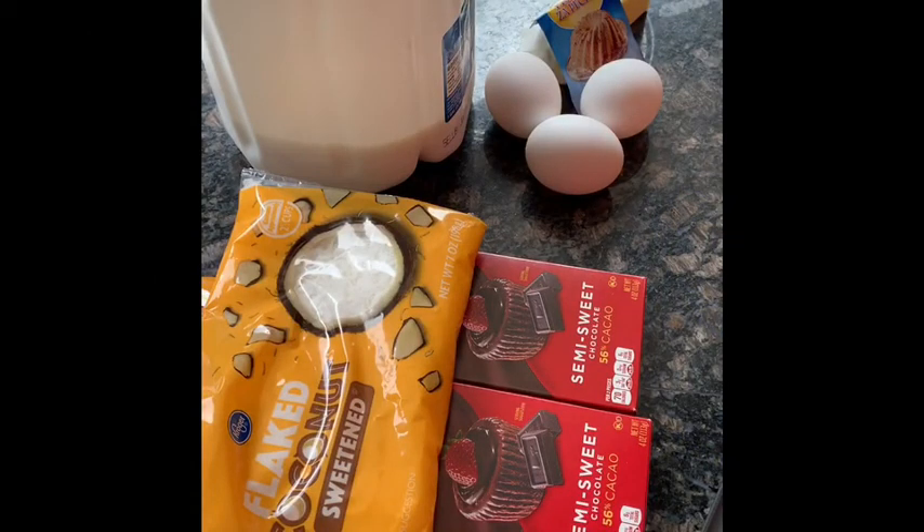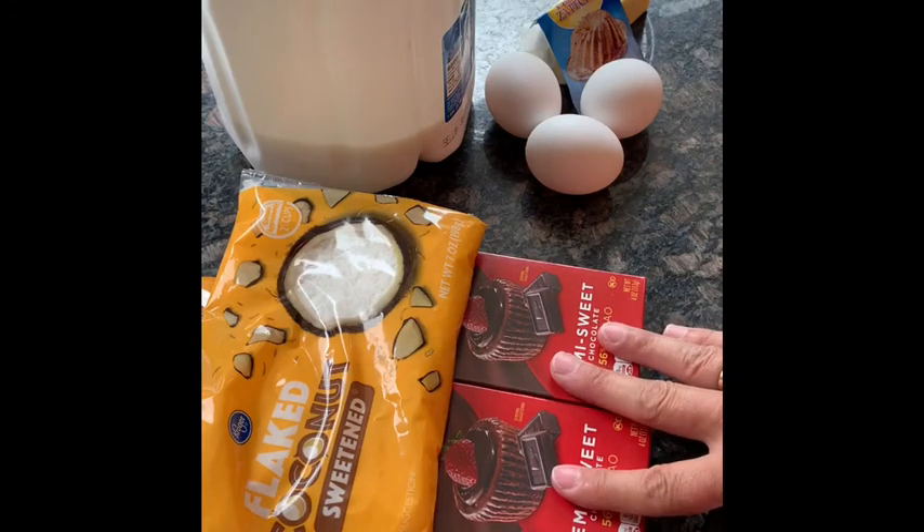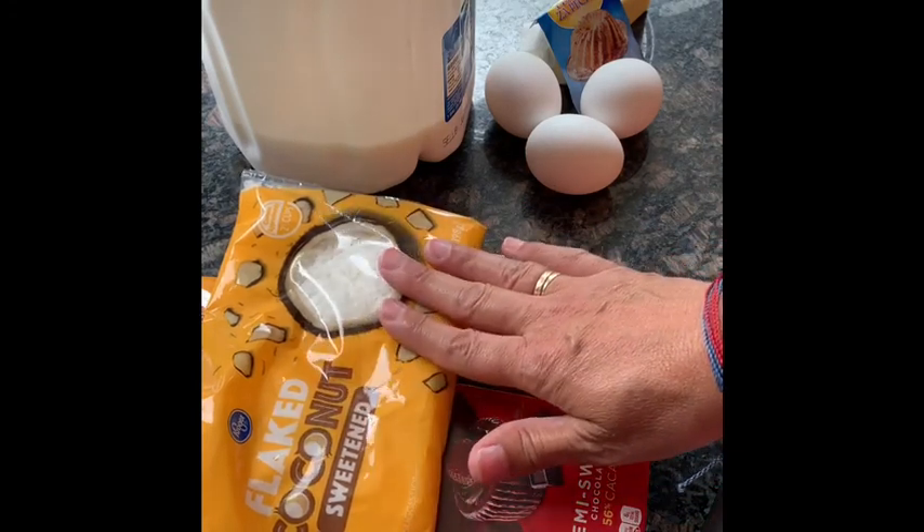Today we are making a dessert. This dessert is a homemade cake. In Macedonia it is called marxani, or in Croatian it is called chupacic. It is a vanilla sponge cake that we are going to make from scratch, and then we're going to cut them into cubes and roll them in melted chocolate and then finally finish them off with coconut.